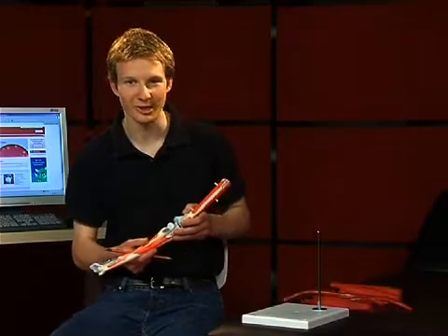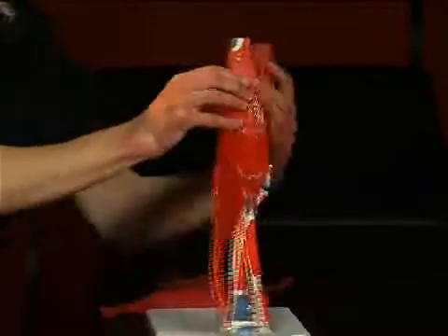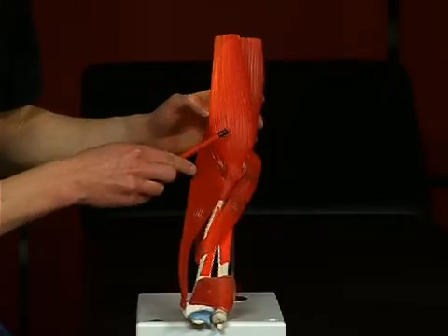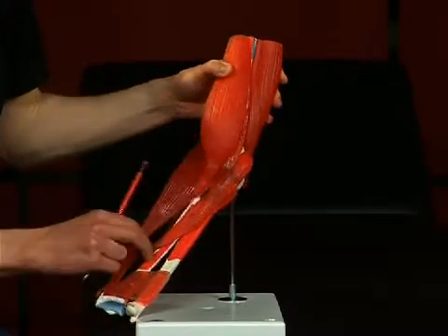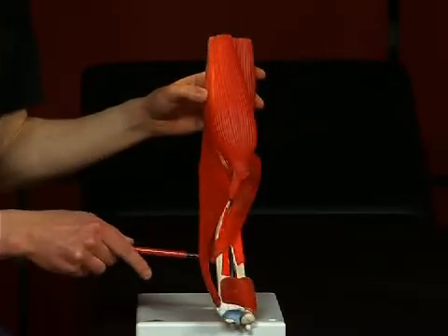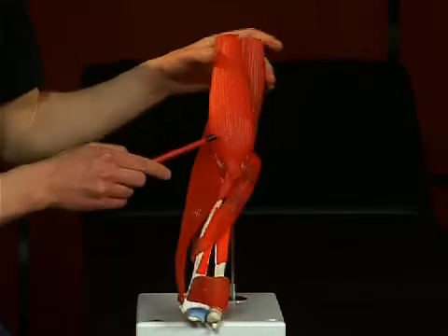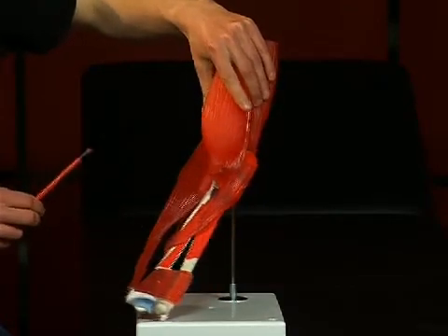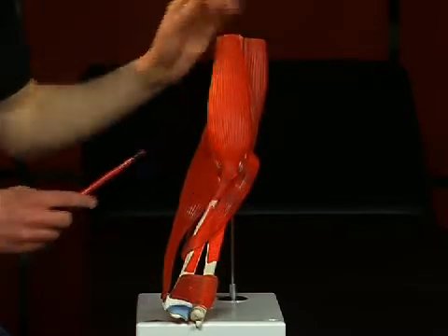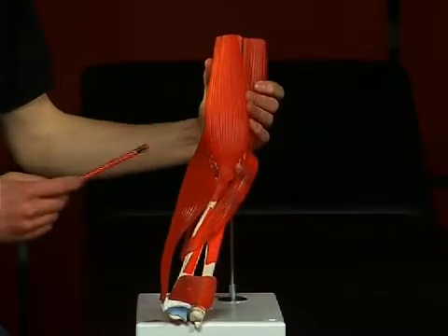Now let's discuss the most important muscles in the elbow joint. The most important flexors are the musculus biceps brachii, the musculus brachialis lying underneath it, and the musculus brachioradialis. The musculus biceps brachii and the musculus brachialis are innervated by the nervus musculocutaneus. The musculus biceps brachii has another important function as the strongest supinator in the bent elbow joint.